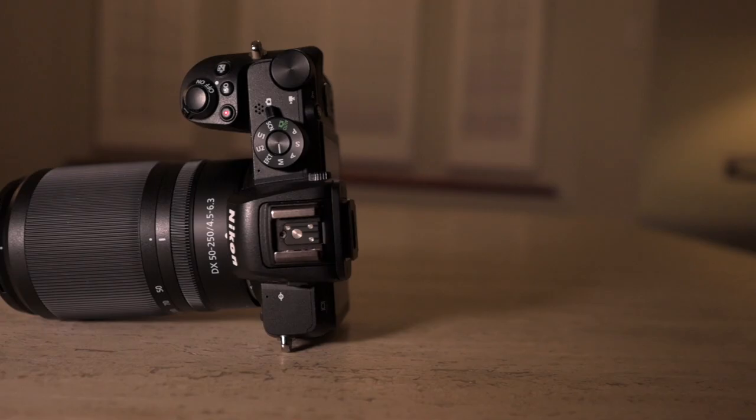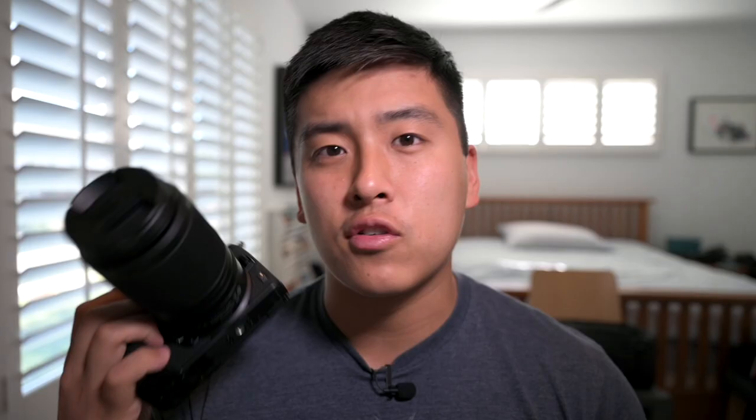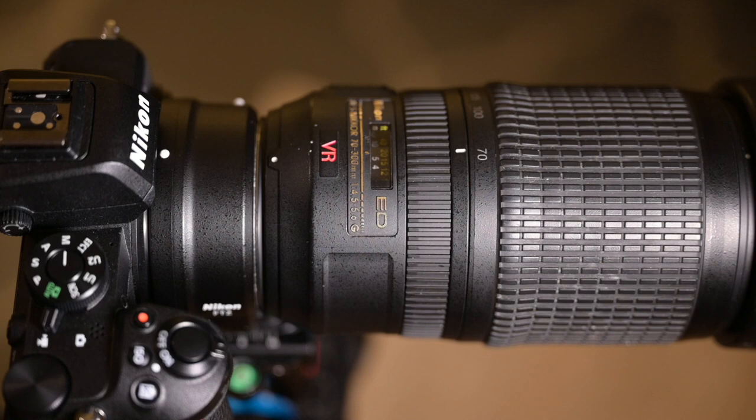I shoot with the Nikon Z6 and my secondary body is a Z50. With my Z50 I use this for all my telephoto work. I used to have a 70-300 with the FTZ adapter — not a bad combination — but on the shorter side of the focal range it would be 70mm, which on a crop sensor body is 105mm, going up to 450mm. That's a long range, but 105mm at the short end is kind of too telephoto for what I want.